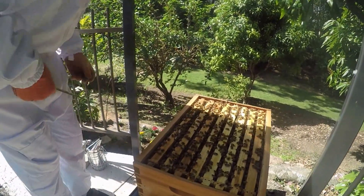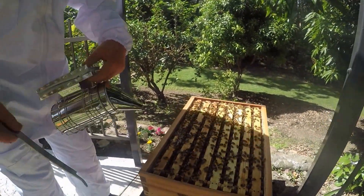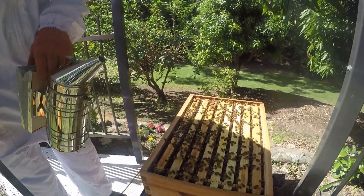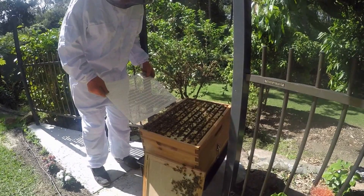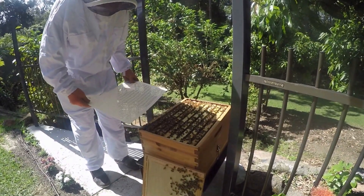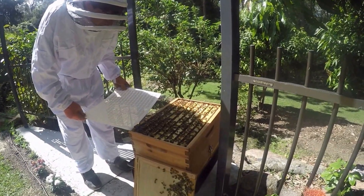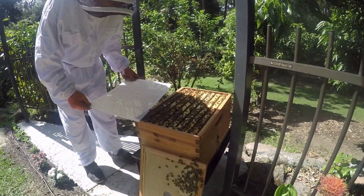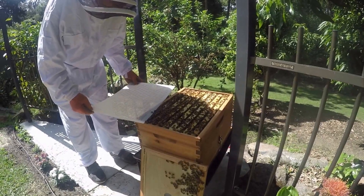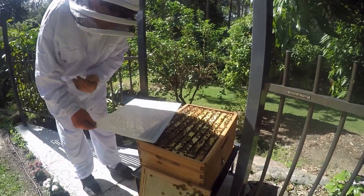Do some more smoke on there. Is there somewhere you can hang that on the edge so the smoke can keep going? It's got no smoke anymore. No, no, no — you don't want to close it, you don't want to do that.